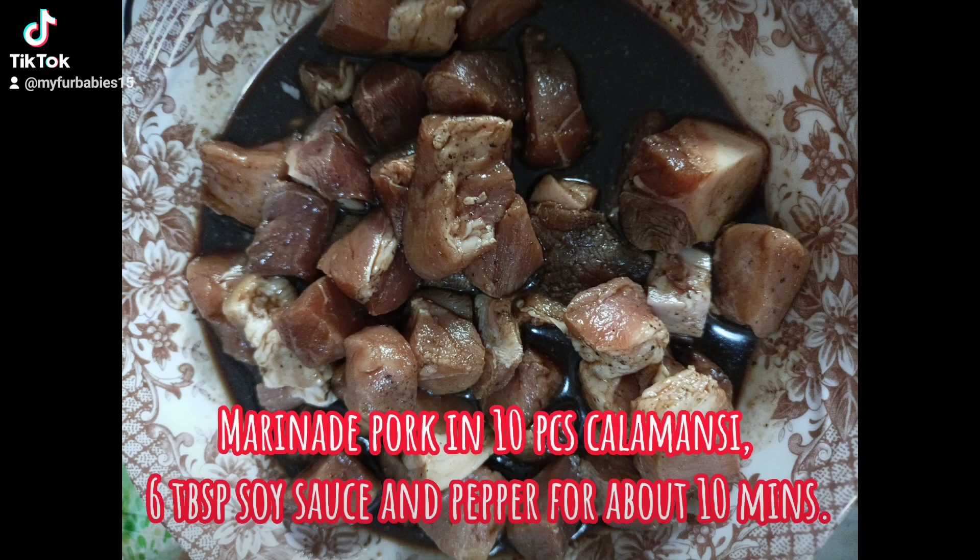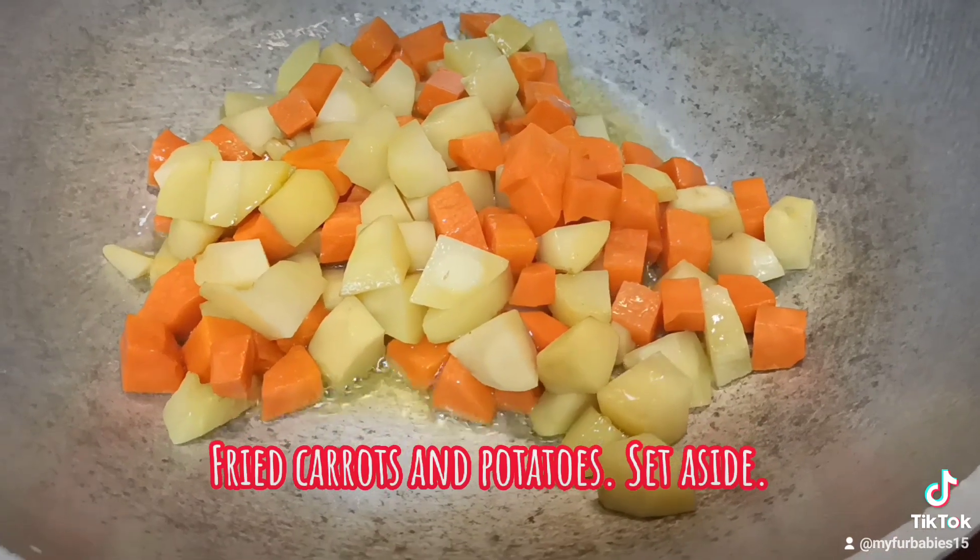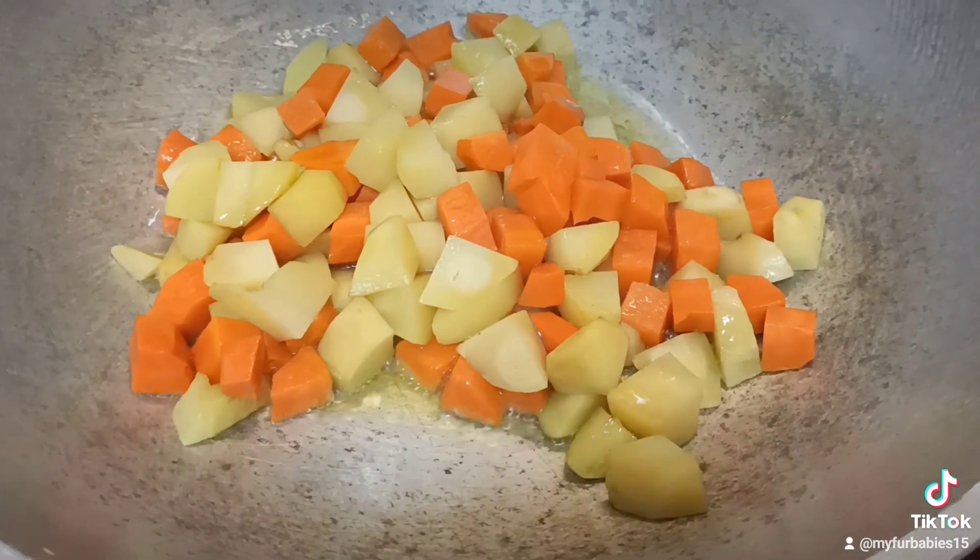Marinate pork in 10 pcs calamansi, 6 pcs soy sauce, and pepper for about 10 minutes. Fry carrots and potatoes, then set aside.